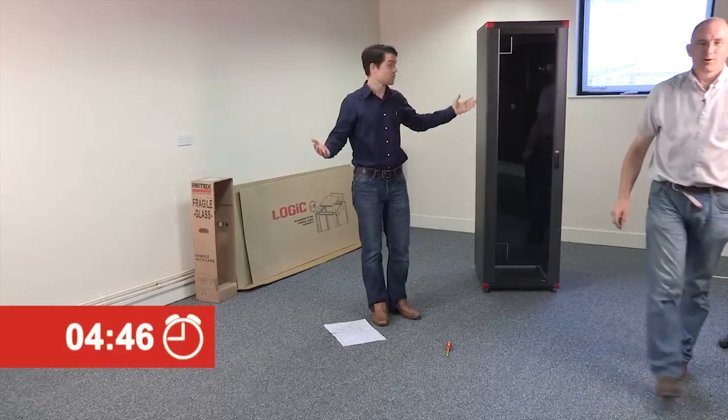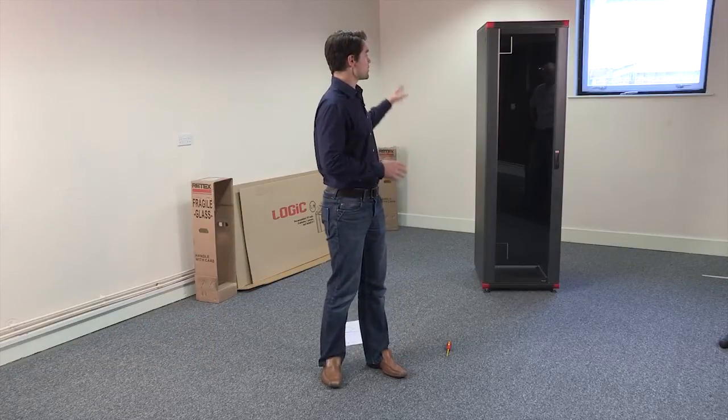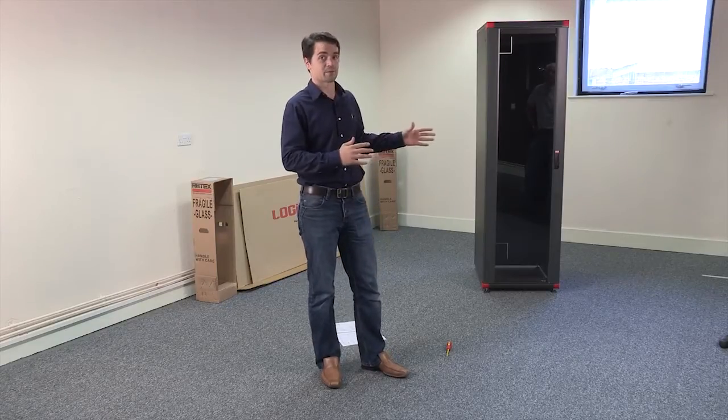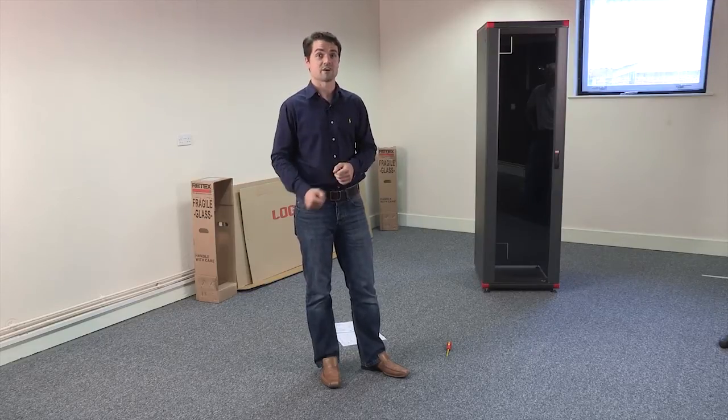Stop the clock. There you have it — put together in four minutes and forty-six seconds, just under the five-minute limit. If you imagine a data centre with ten, twenty, maybe even a hundred cabinets, and you're reducing the installation time by that much, you can reduce the time it takes to install a real-world application by days. In fact, some customers have reported reducing their estimated installation time by as much as seventy-five percent, which translates into real-world savings.